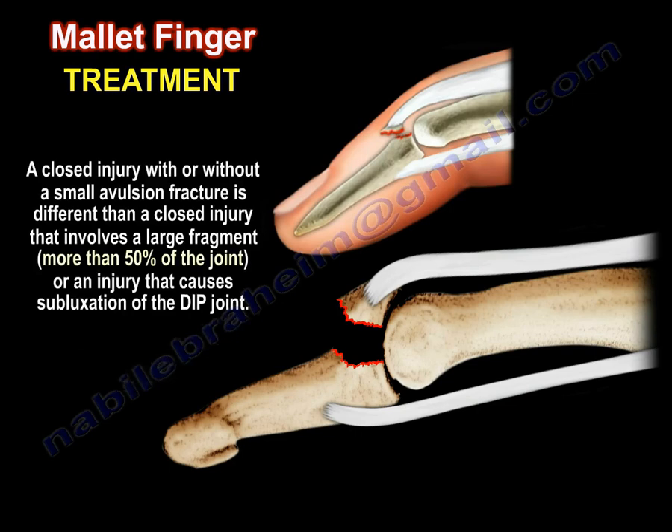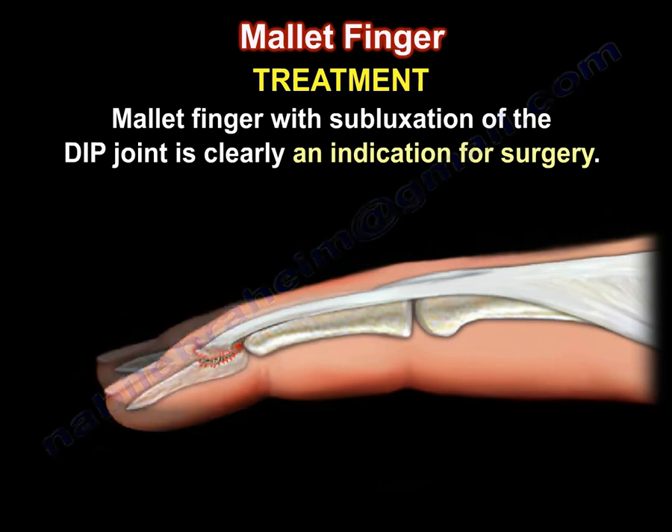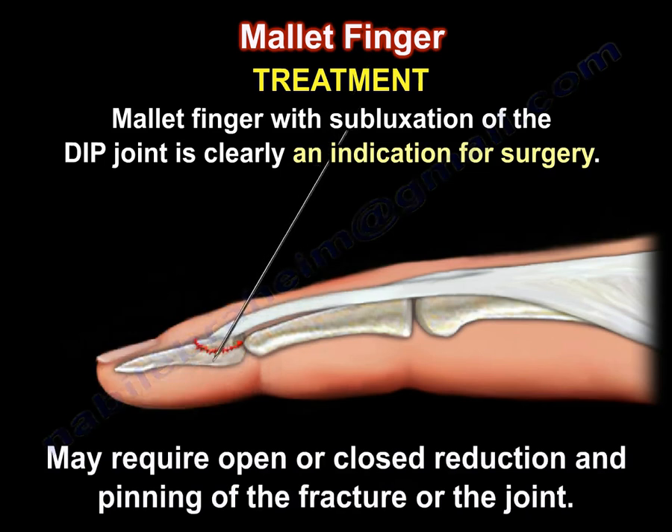A closed injury with or without a small avulsion fracture is different from a closed injury that involves a large fragment — more than 50% of the joint — or an injury that causes subluxation of the DIP joint. Mallet finger with subluxation of the DIP joint is clearly an indication for surgery. It may require open or closed reduction and pinning of the fracture or the joint.